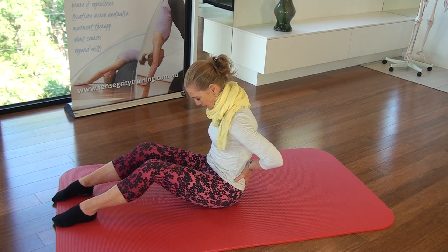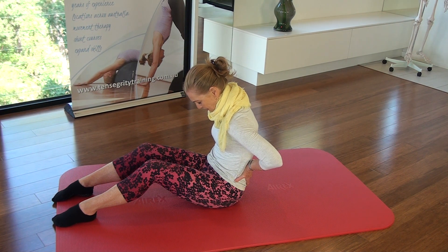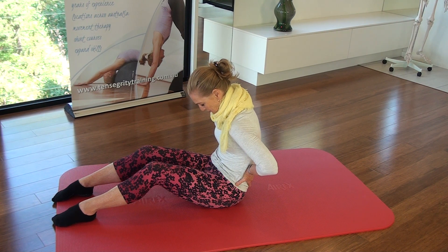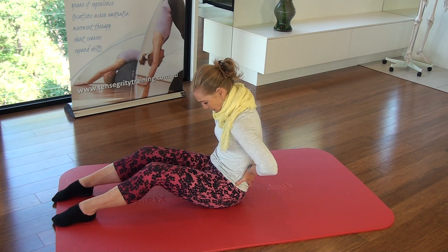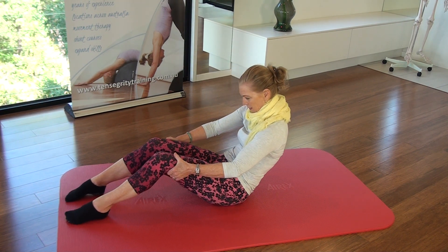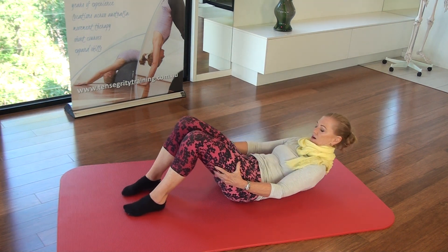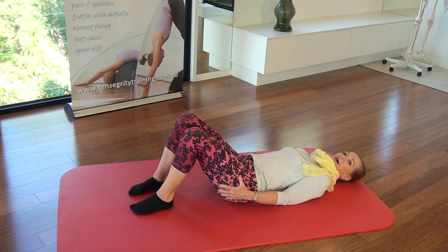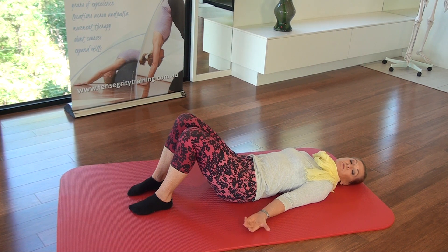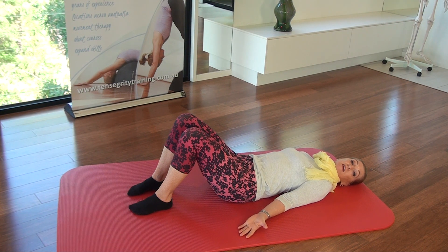Stay there and breathe again into your kidneys. You're filled up from the top, middle, and now into the lower lungs. Breathe it in, pull it into the lower back. And as you exhale, put your hands on the back of your knees and start to roll down to the floor, bringing your feet a bit closer to you. Slide your hands along your thighs and lower to the mat. Feel the comfort of the mat.